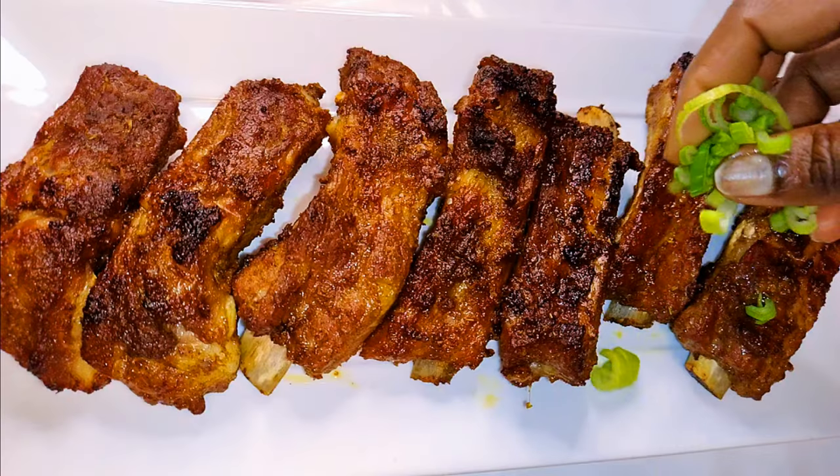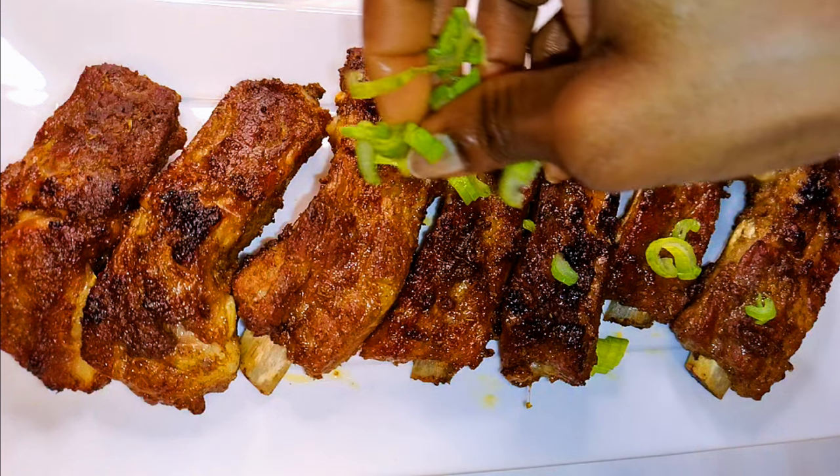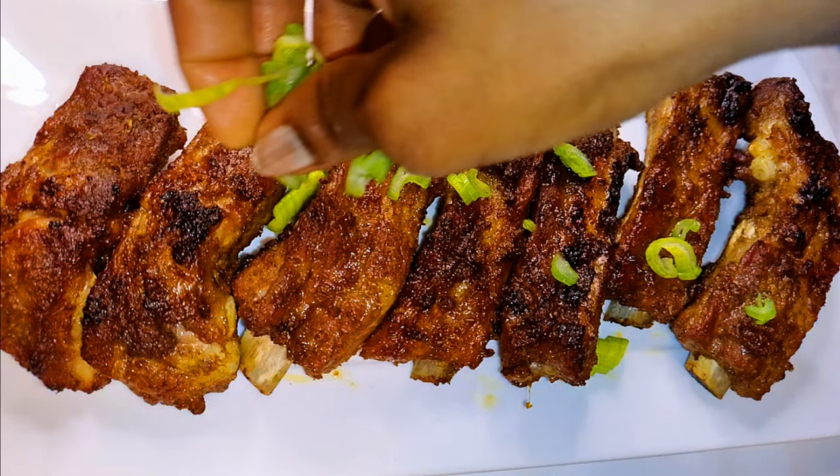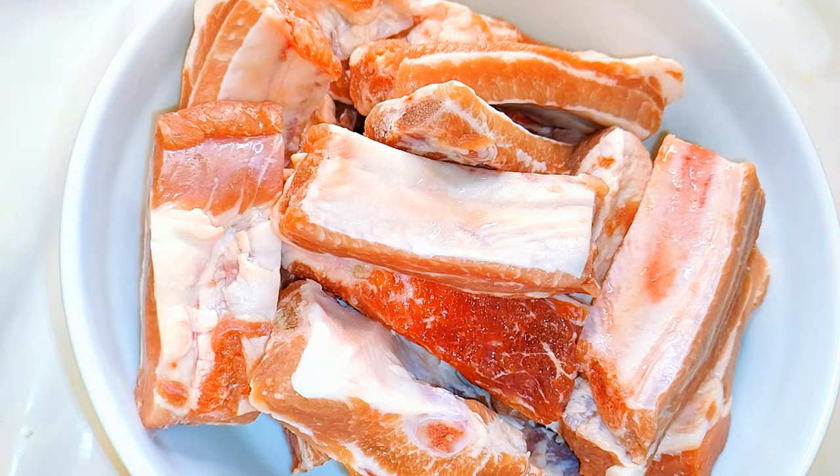Hello, welcome back to my channel. If you're new, you're welcome and I hope you stay. Today I'm bringing to you the most delicious oven grilled ribs recipe. Without wasting time, let's just get started.